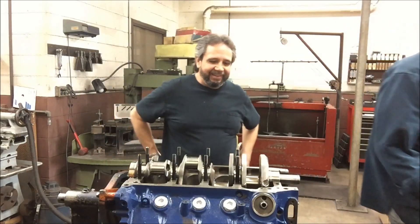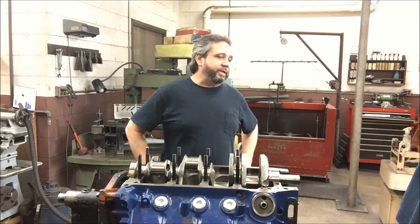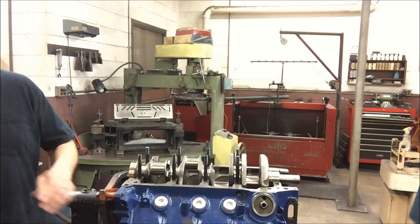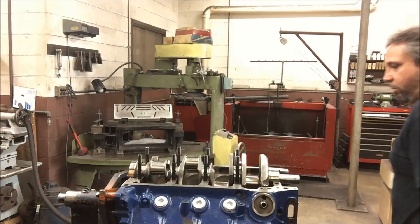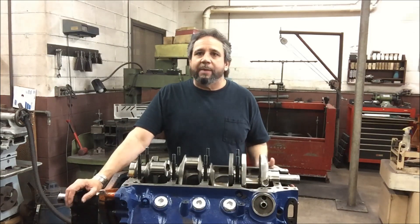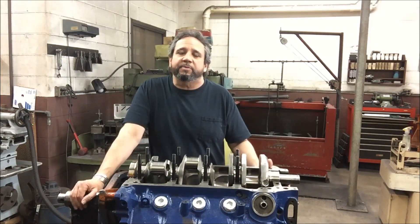How much do you think it's got? I think it's got about two thousandths looking at that. So we'll see how that new cam works, if it'll fit in here, if it's going to be advantageous and pick up some power.